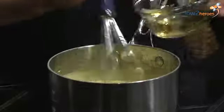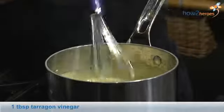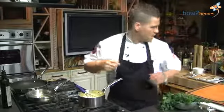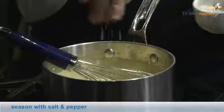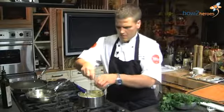Then I want to add a little bit of tarragon vinegar, a little bit of salt, and a little bit of pepper.